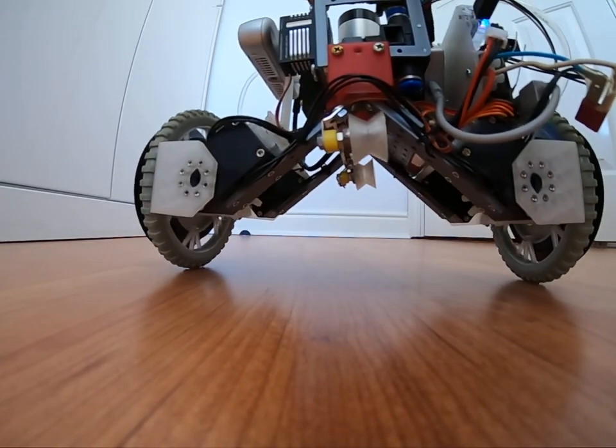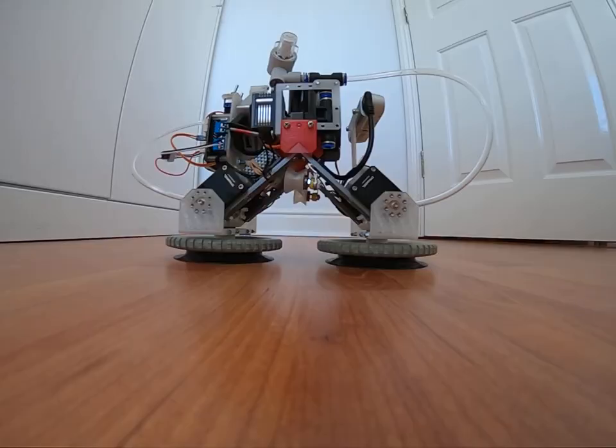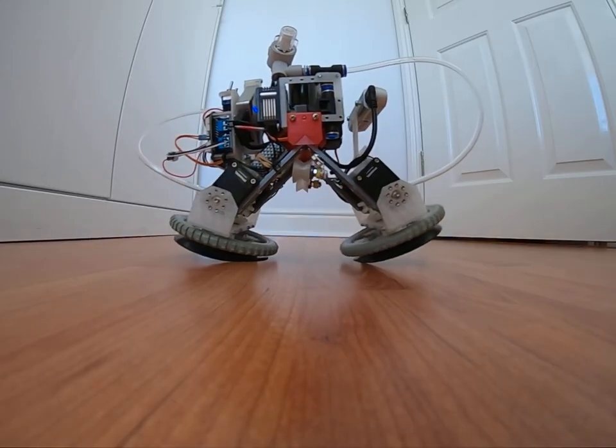What you see now is actual speed. Here is the transformation in slow motion, at ten times the original speed.